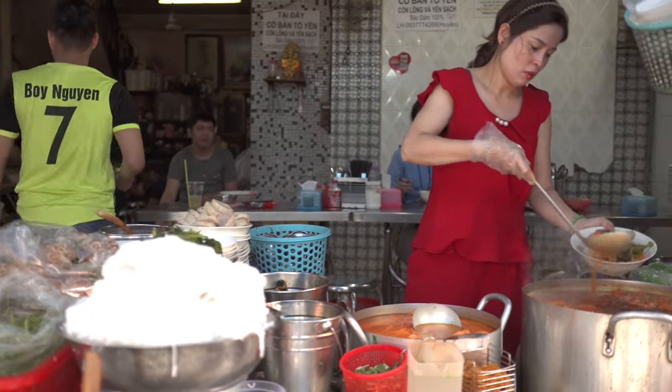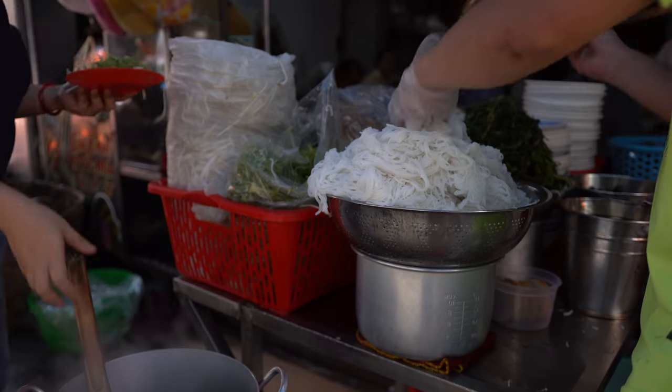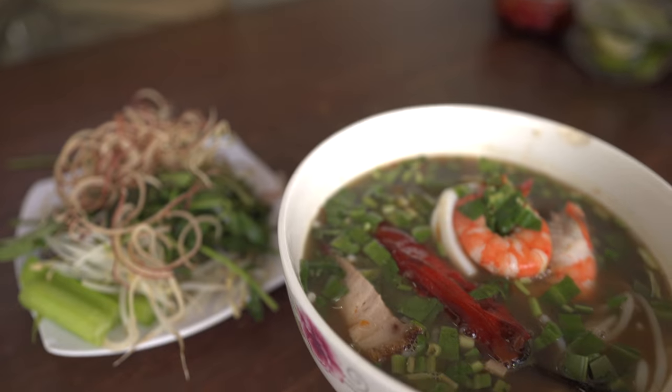Number one has to be a soup noodle. Number two has to be some type of rice noodle. And number three, this goes without saying, has to be delicious. Y'all, it's Max and My Kind of Beats. I hope you're ready for an all-out noodle tour today. Let's get it started.